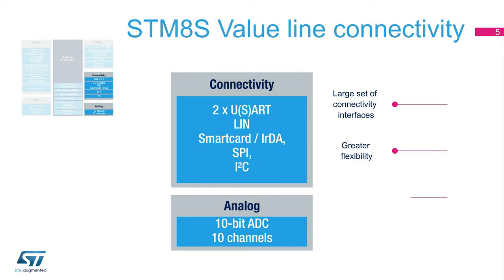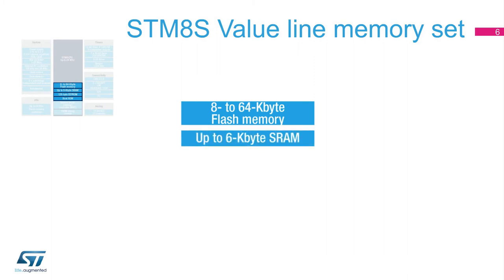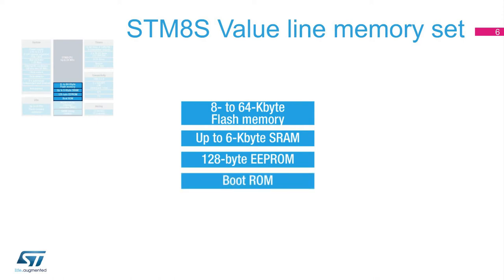Furthermore, it embeds a 10-bit analog-to-digital converter, so you can capture the real world in analog and feed it directly to the microcontroller. On the memory side, the STM-8S Value Line offers versions with 8, 32, or 64 kilobytes of flash memory, a RAM memory of up to 6 kilobytes, an EEPROM of 128 bytes, and a boot ROM to load switch-on routines. With this large offer of embedded memories, larger code sizes can be deployed by the designer.